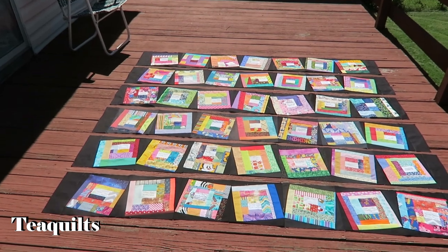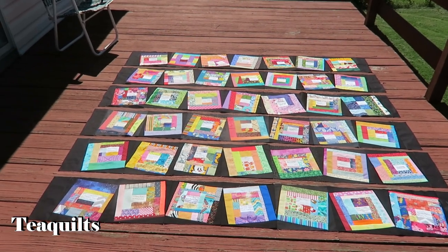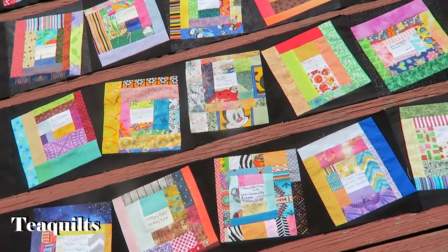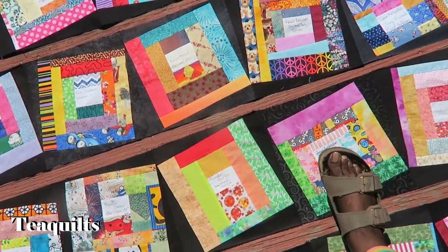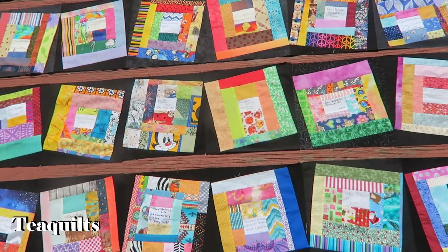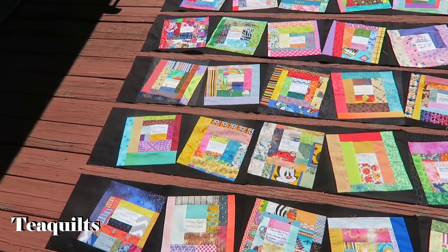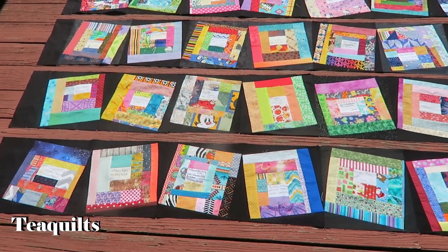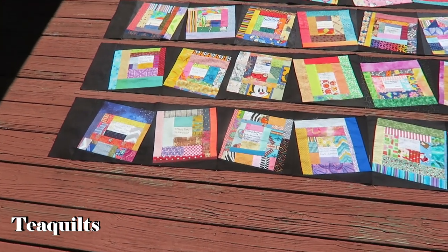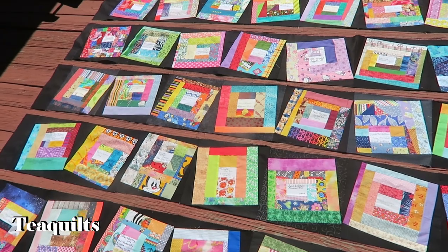All right quilters, I've done my sewing. I've got my side pieces on. My rows now are 89 and a half inches long and I have six of them. I originally was going to put these rows all together, but I had to trim off the bottom edges on some of the blocks, so what I'm going to do is cut two-and-a-half-inch sashing strips and put them in between each of these rows. That is my next step.